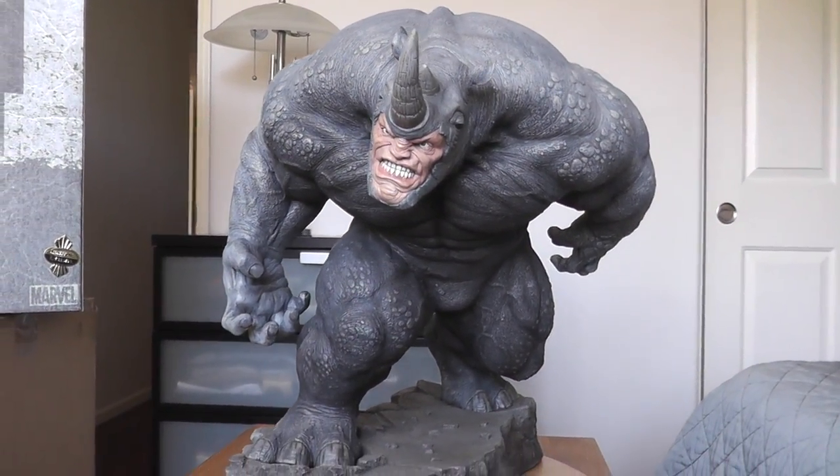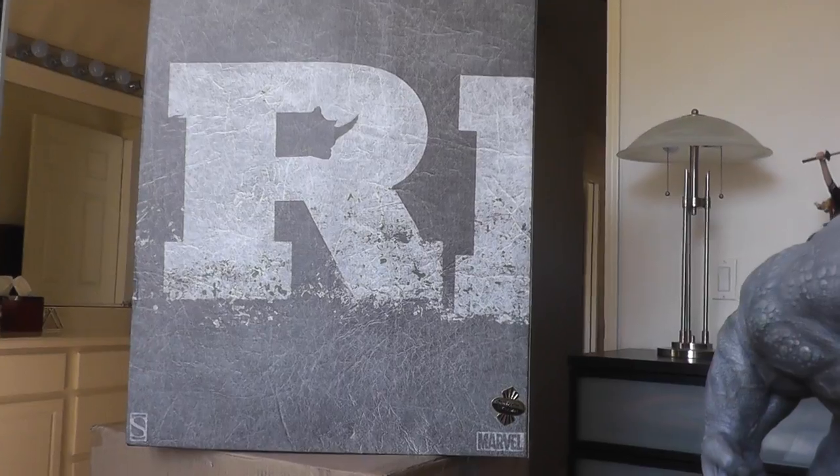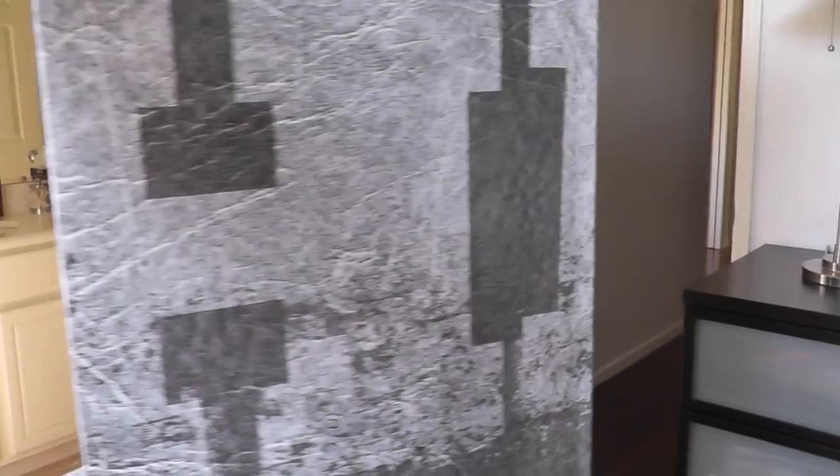Hey guys, just got this today — just right now actually. It's the Rhino Comic Cat from Sideshow. This is a quarter scale. One of the, in my opinion, worst box ever.